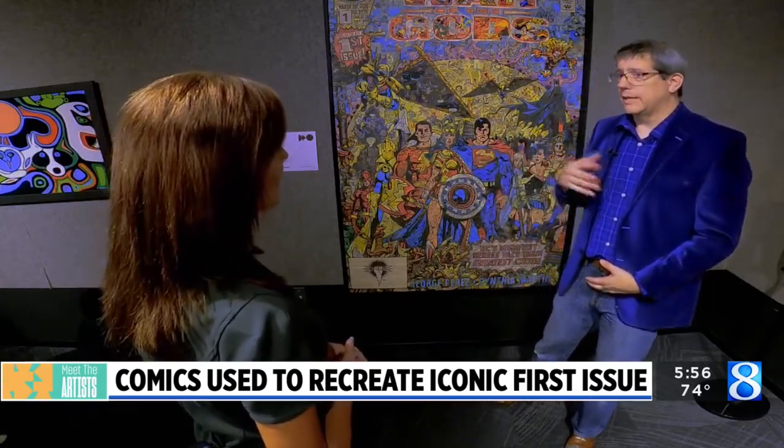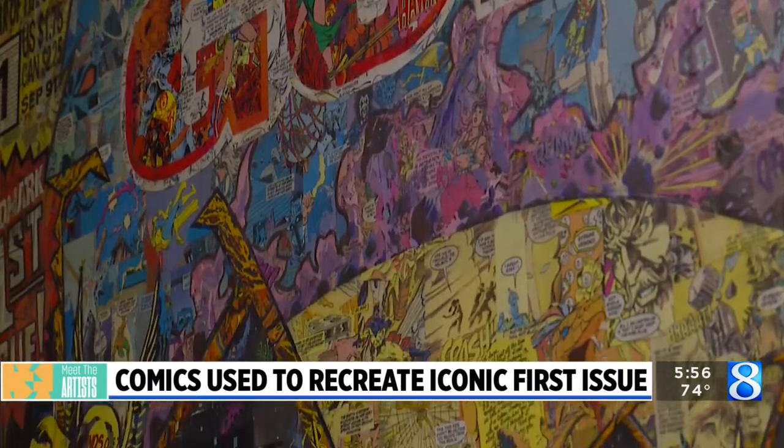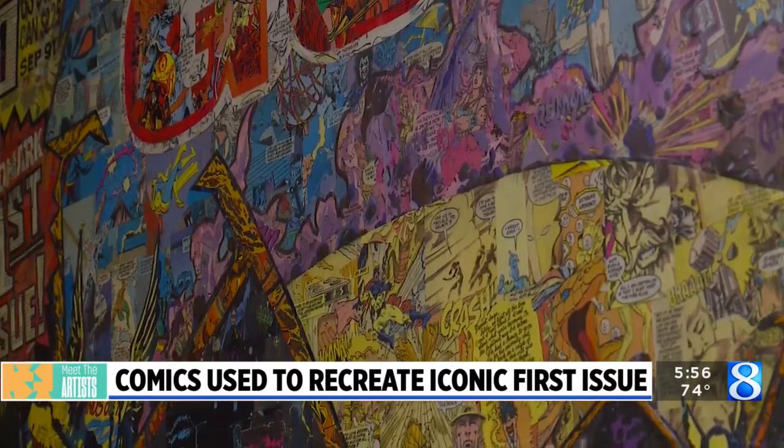George Perez, who was the original person who created this comic line, is someone that — growing up — I really admired. He did just pass away recently, but he was someone who had a lot of influence on me. So to do this during the pandemic was very therapeutic, for sure.